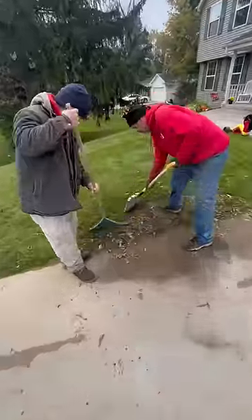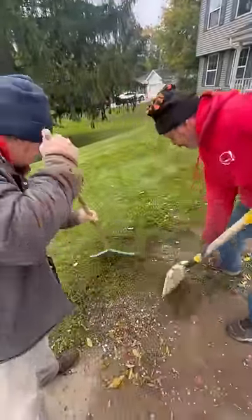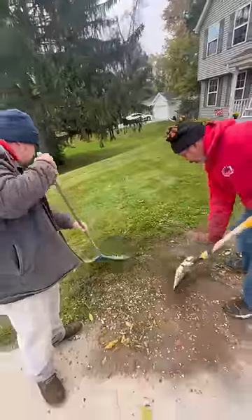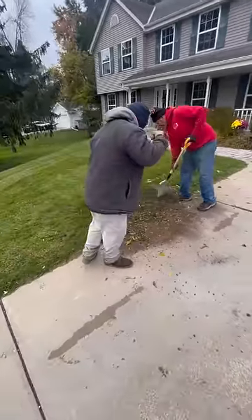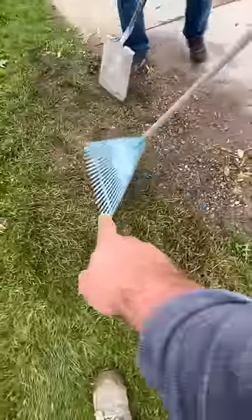The next method is to use a flat shovel and a rake and go ahead and get that gravel out of there. This is very time-consuming, and it doesn't really do that great of a job, to be honest. If you look down there, there's still a lot of gravel, even where he's raking.